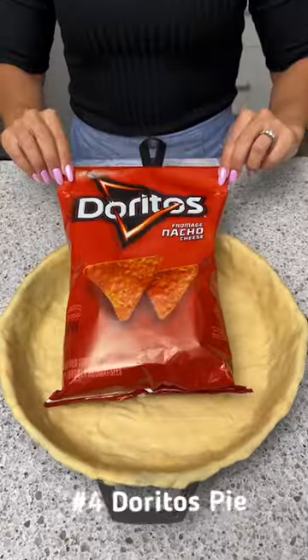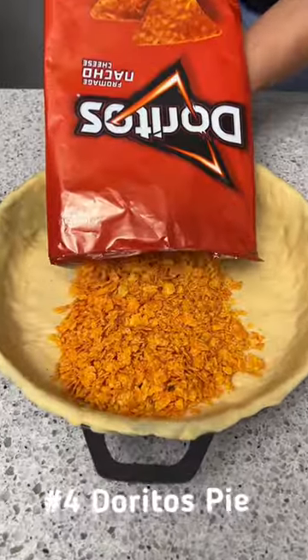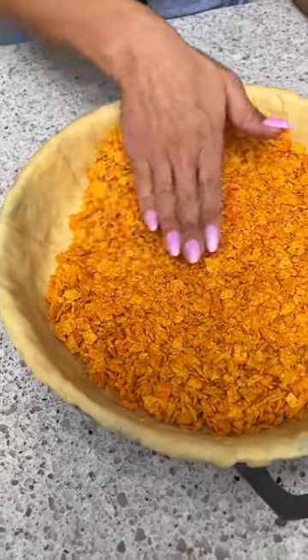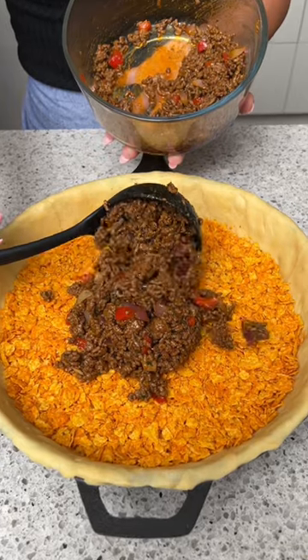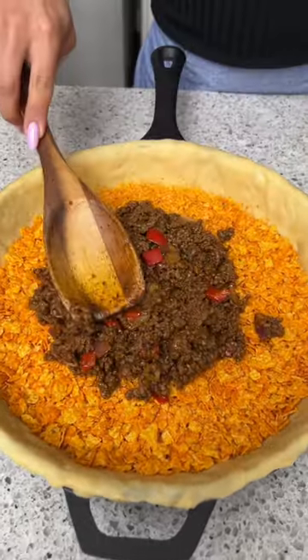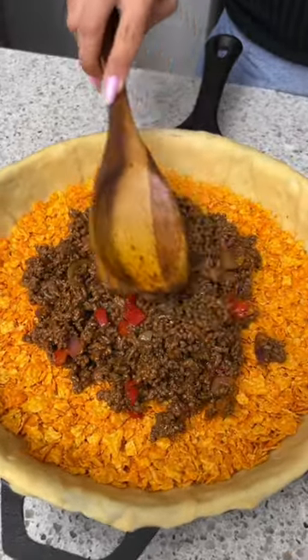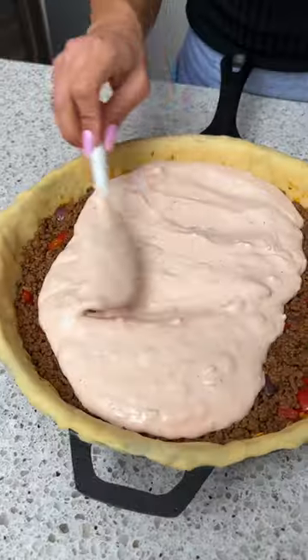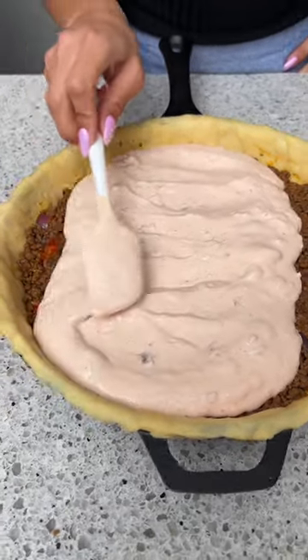Let's start with a bag of Doritos and we're going to smash them into small pieces, then pour them out and spread them all the way to the edges. For our second layer we're going to add that well-seasoned ground beef and spread that out on top of those Doritos. Now we just need to pour our sour cream and salsa mixture all over that beef and gently spread that out to the edges.